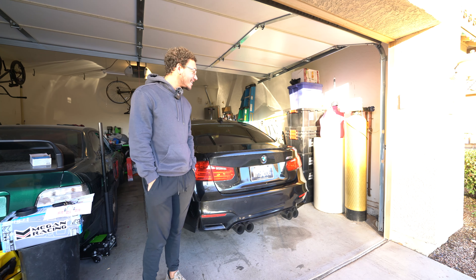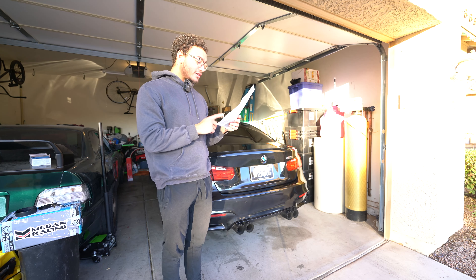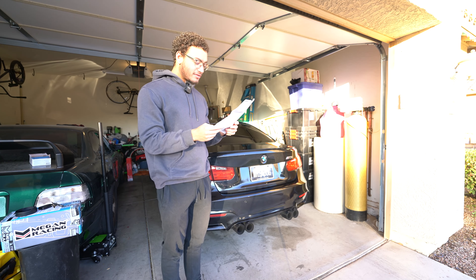We're going to throw on these camber and toe arms. I've got a plan and I've got my alignment sheet here. So the driver rear toe - we're only messing with the rear stuff - is basically perfect. I think it's like roughly two millimeters toe-in, which is perfect.